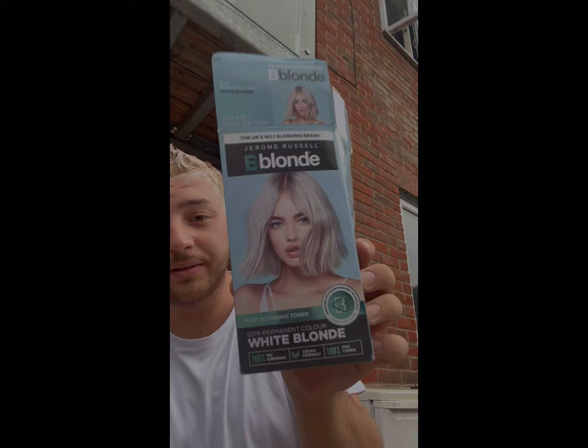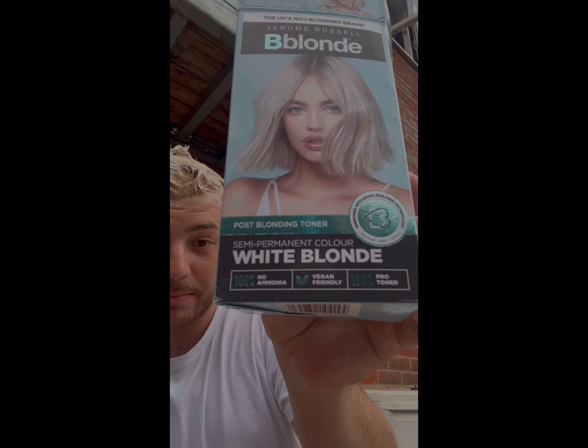I've got this toner — Bee Blonde, Jerome Russell White Blonde semi-permanent color. It's vegan friendly and it's a 100% toner. Ready to be wrapped? Yeah, we're gonna wrap that.